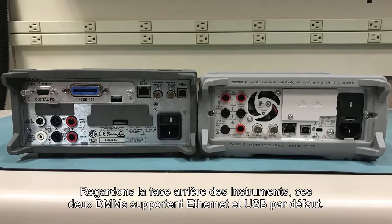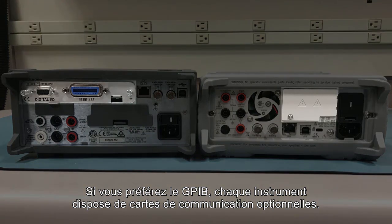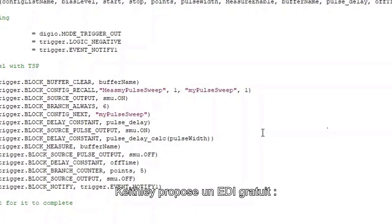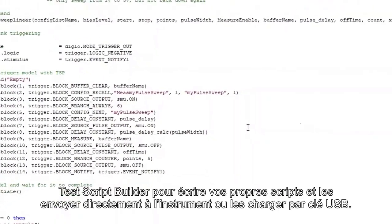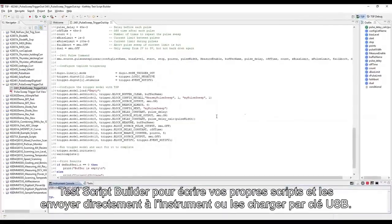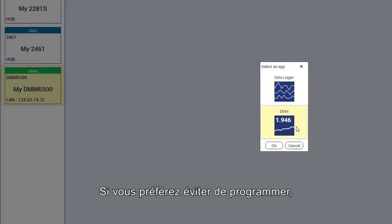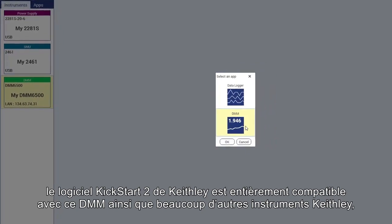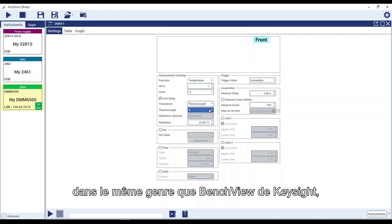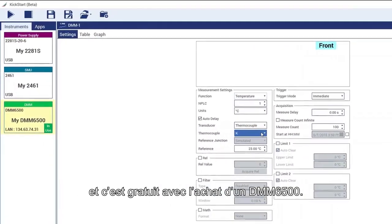Going around to the back of the instruments, both DMMs come with Ethernet and USB support by default. If you prefer to use GPIB, each instrument has optional communication cards you can add. The DMM6500 also accepts cards for RS232 and Keithley's TSP-link. Keithley also offers a free IDE test script builder to help you write your own scripts and send them directly to the DMM6500 or load them via a USB stick. If you'd rather not write code, Keithley's Kickstart 2.0 software includes full support for this DMM and many other Keithley instruments, similar to Keysight's BenchView, and is free with the purchase of a DMM6500.